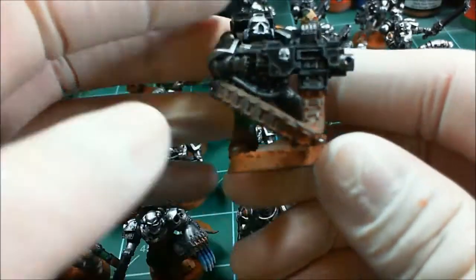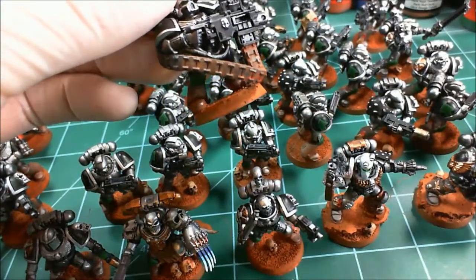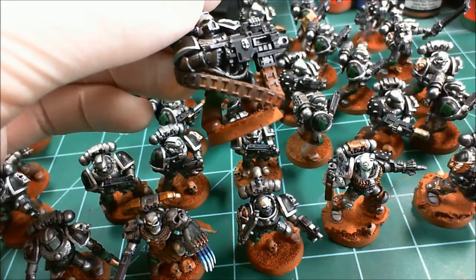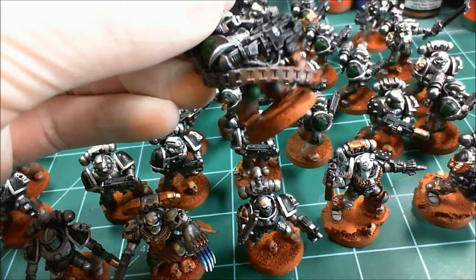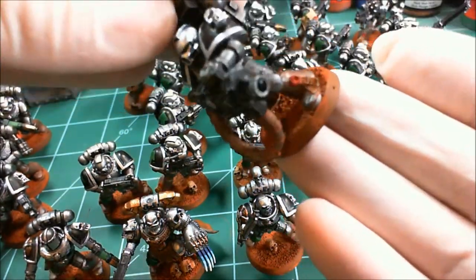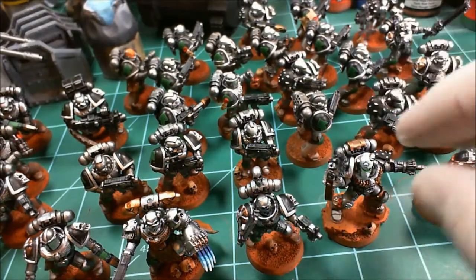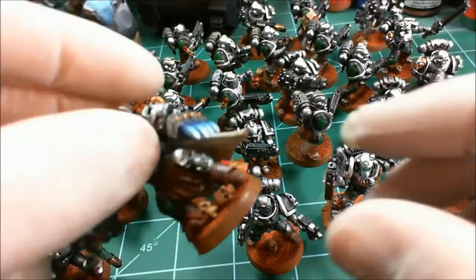I do like what I chose for basing — simple, going for a Mars-like alien planet feel. The red planet look — I really like the Mars red dirt and dust. I think the bases really help the models stand out; the red contrasts really well with the metallic armor. Here's my captain.